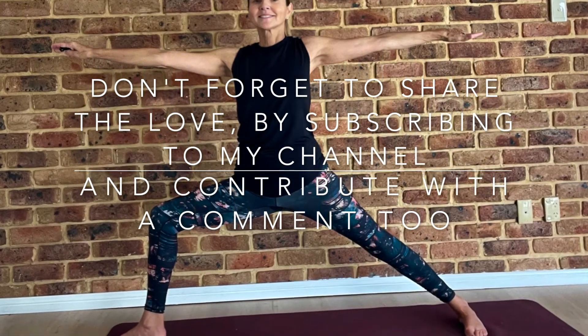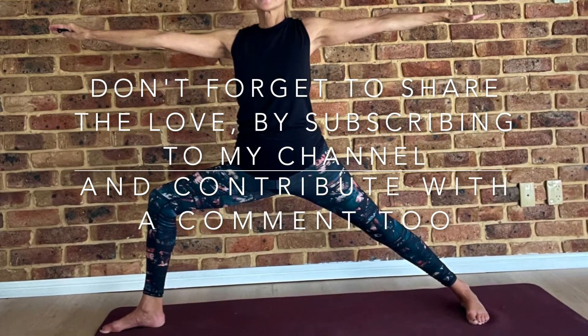Don't forget to share the love by subscribing to my channel and contribute with a comment too.